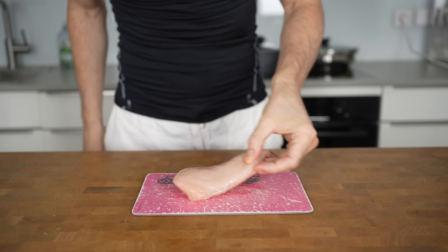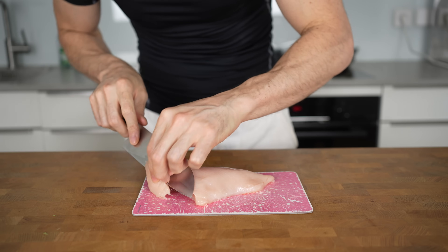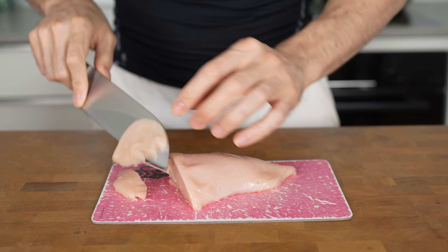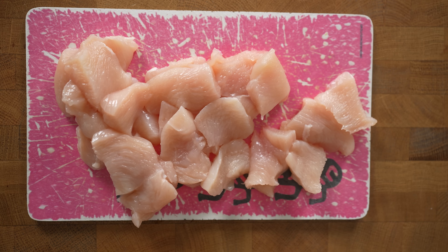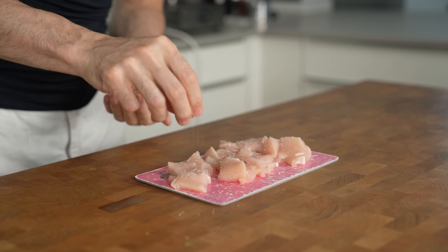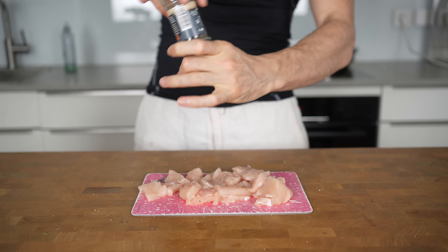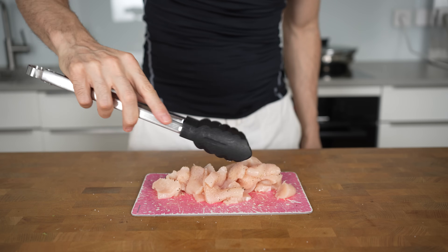The protein source is one chicken breast weighing 180 grams. Slice the entire chicken breast into thin strips, then turn them and cut into bite-sized pieces — smaller pieces are better for this dish, as I'll explain in a moment. For seasoning, I'll keep it simple: a pinch of salt, freshly ground black pepper, and a couple of dashes of garlic powder. Mix everything well to ensure all the meat is seasoned.